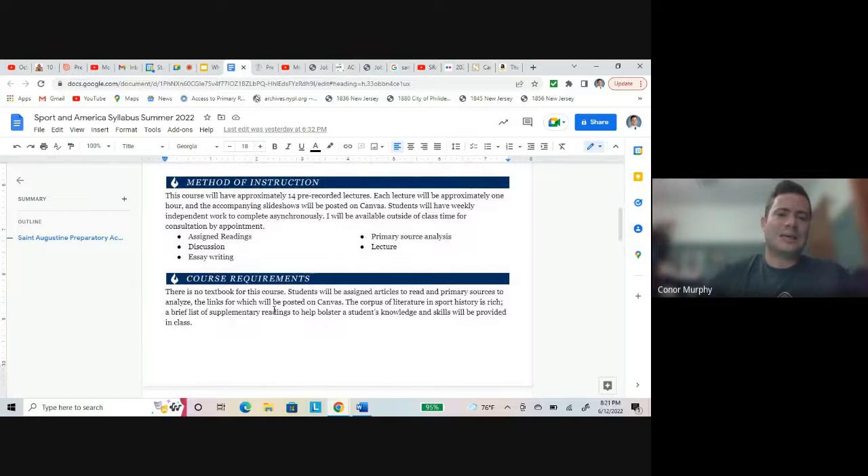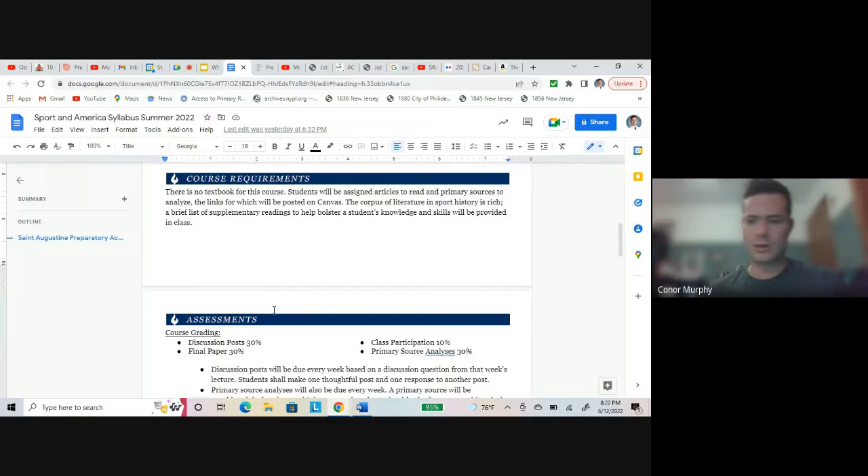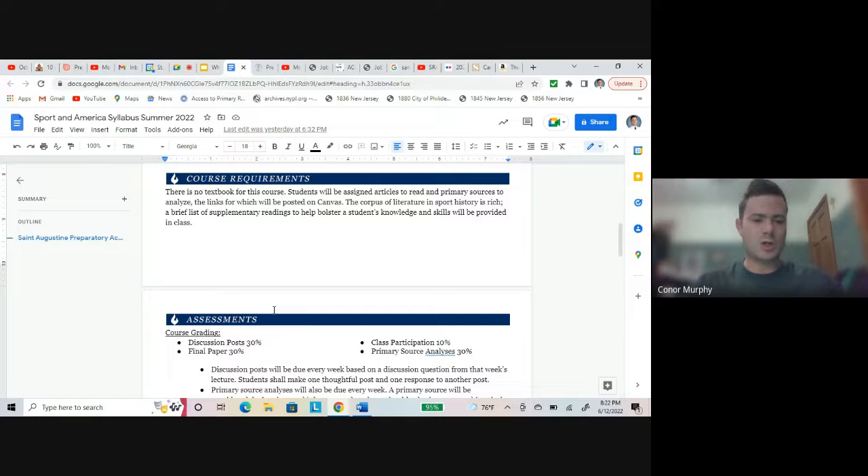You can learn a lot about American history by looking through these sports — that's the goal. The method of instruction: there will be approximately 14 pre-recorded lectures, a little more than one a week, about an hour each. Slides will be on Canvas. It works on a weekly basis — you'll have work to complete by the end of every week, probably two assignments. No textbook — you don't have to go out and buy anything. I'll give you some readings to do but you should be able to do them for free. I'll also recommend books during lectures.